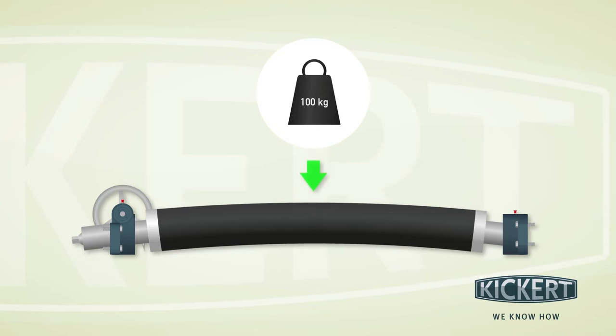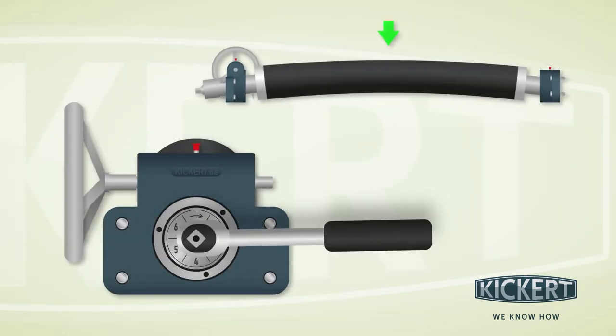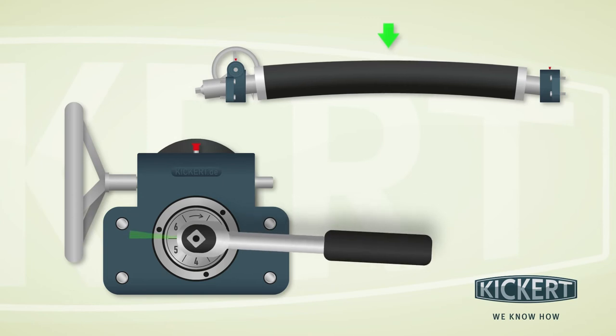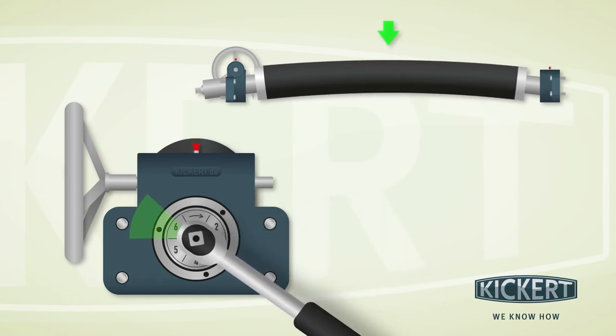Now you will need an employee to help you and lean on the center of the roller with rocking motions. At the same time, use the square spanner to turn the bow height adjustment clockwise. The additional pressure and the correct direction of rotation will cause the tilted mechanism to come loose.